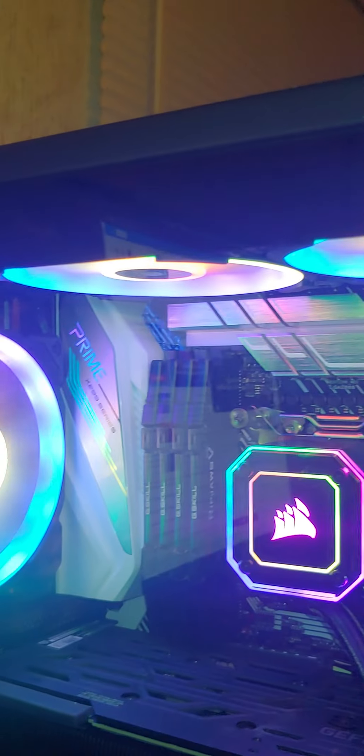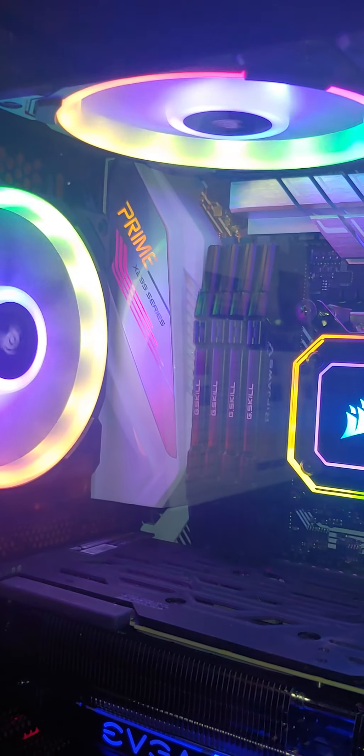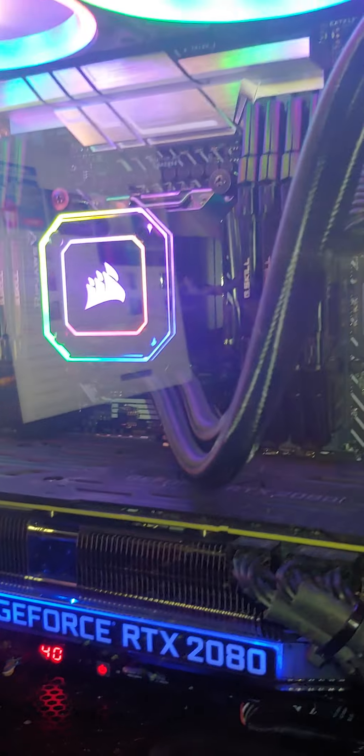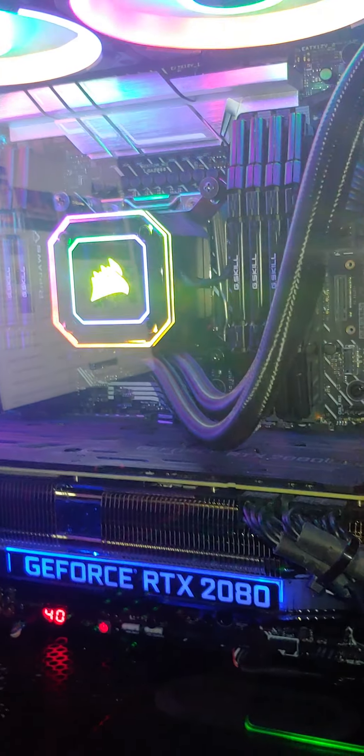These suck air in across the radiator and those three suck the air out. My processor has never gone above 50°C ever since. You can see you've got areas to run your cables through.